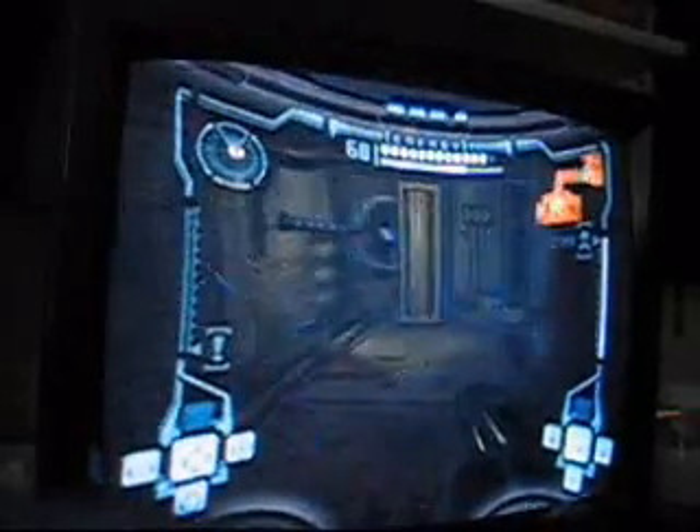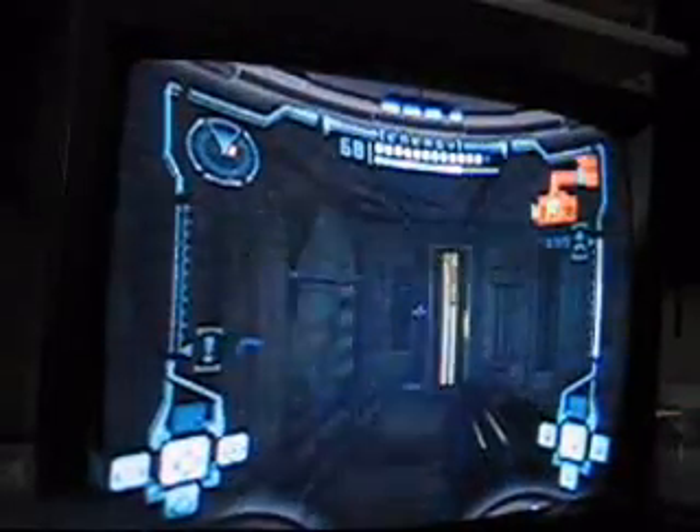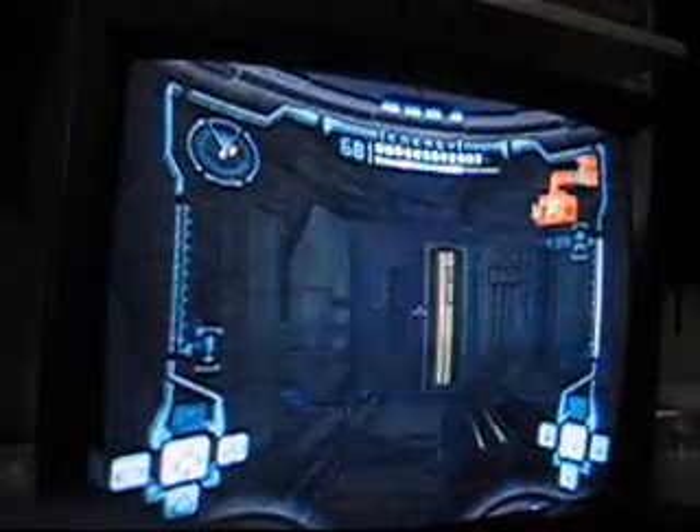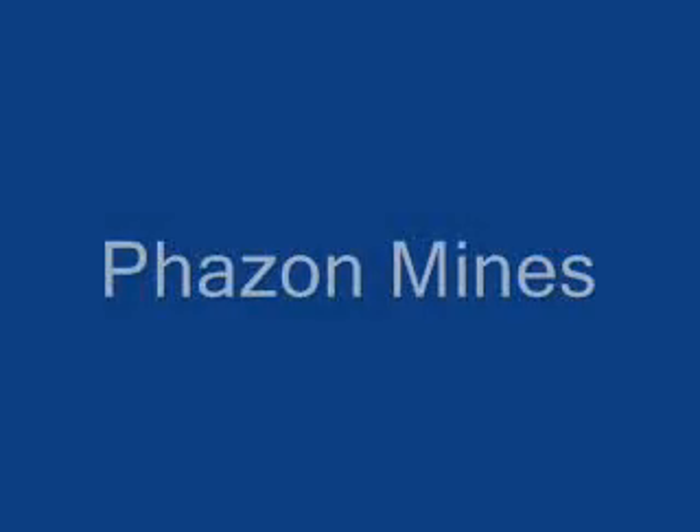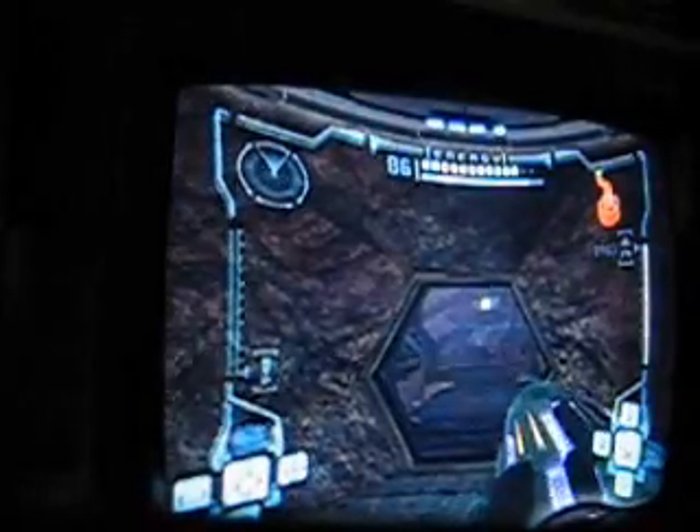Okay, I'm going to go to Phazon Mines. There's nothing really else to see here, so I will turn it back on when I get there. Okay, here we are at Phazon Mines, and if I can shoot one of the troopers close enough to the edge, you'll see him realistically fall off. Let's go.